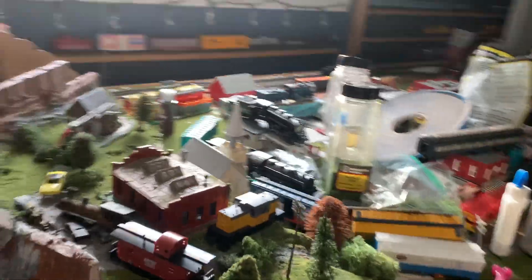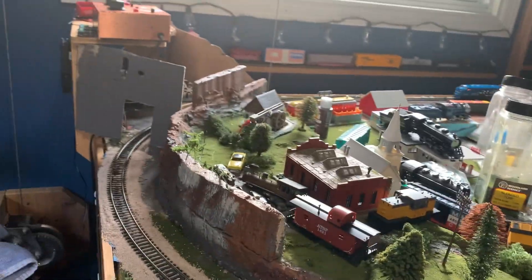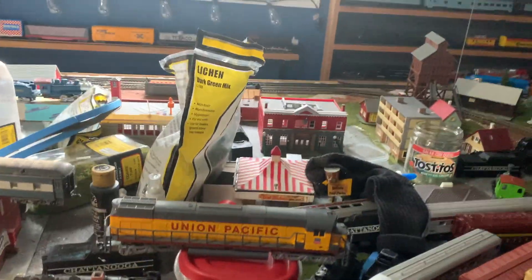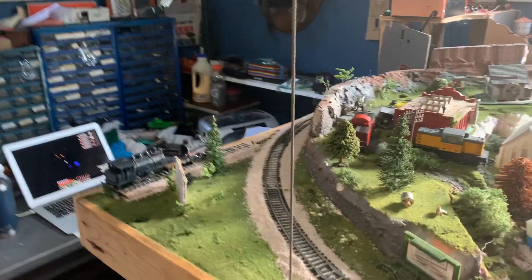This thing runs better than expected. I'm going to assume because it's one of the very late motors with the white casing and the vent holes — it's nice and quiet, very nice engine. Tyco did a good job with this one.